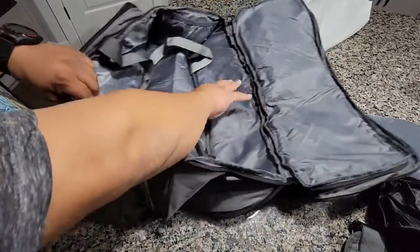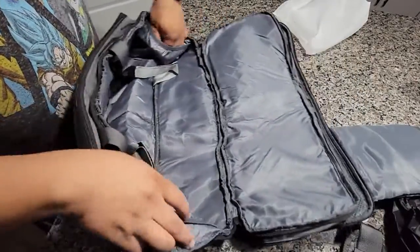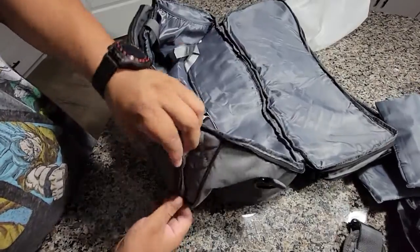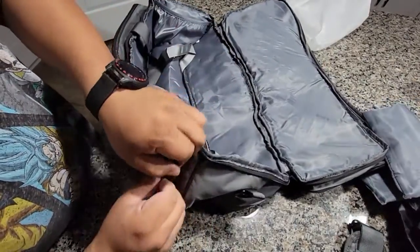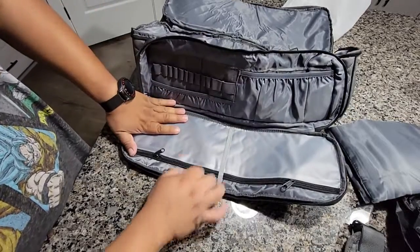This is really well padded. Everything around here is padded, pockets on both sides, and over here a lot more padding.